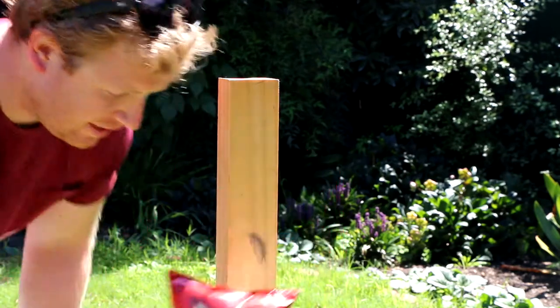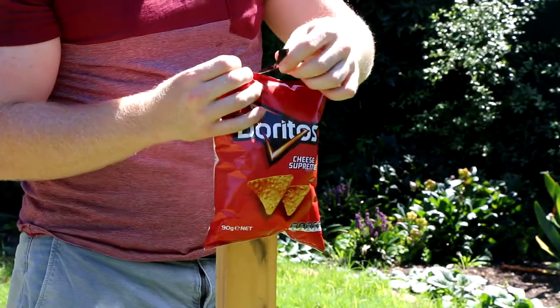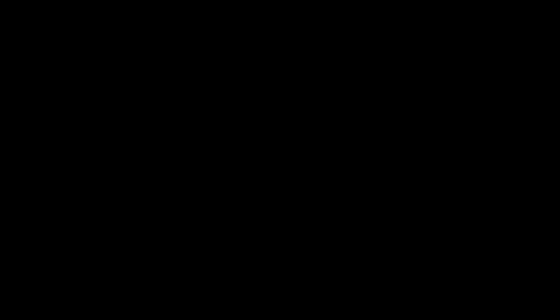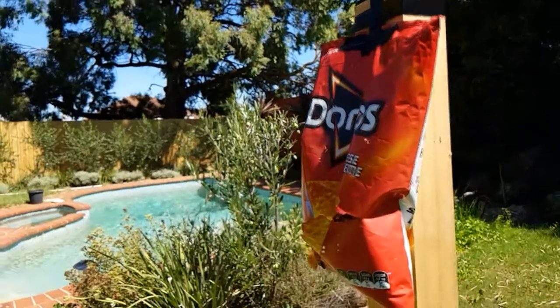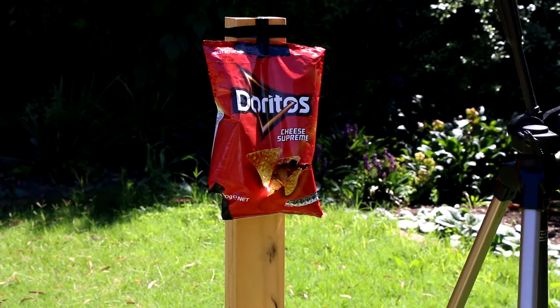First up, we've got some Doritos. Let's see how that holds in place. Alright, I'm going to give this another shot, see if I can tear it a bit.